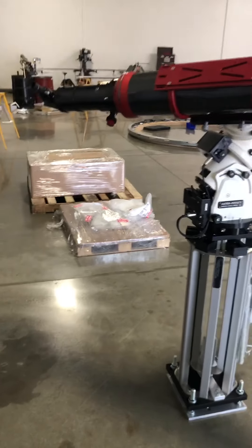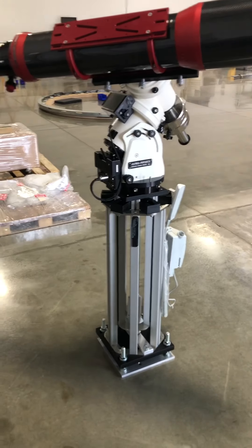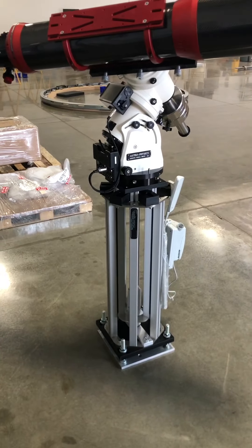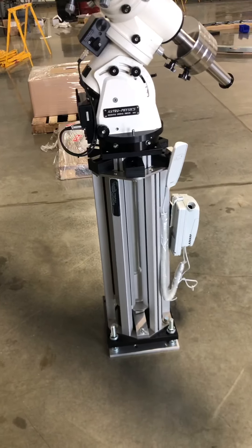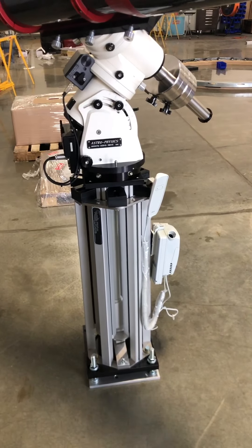Hello YouTube, welcome to PierTech. We are demonstrating our new height-adjustable telescope pier, which is electric and also battery operated — battery and 120 volts with the mains power cable.